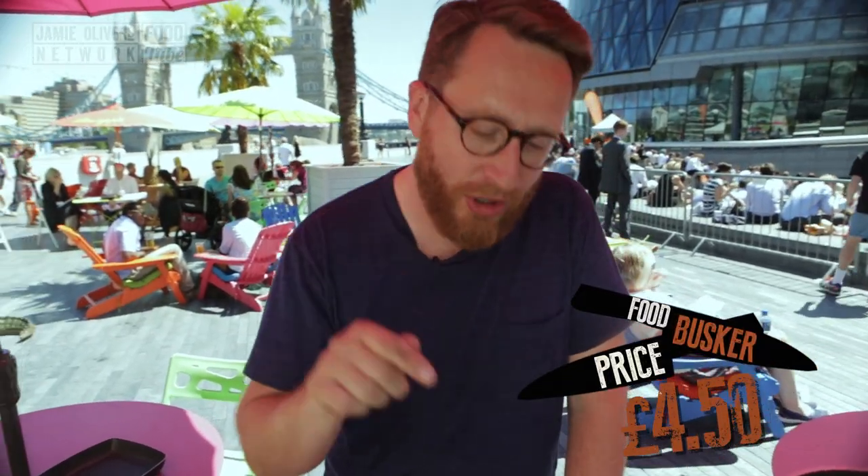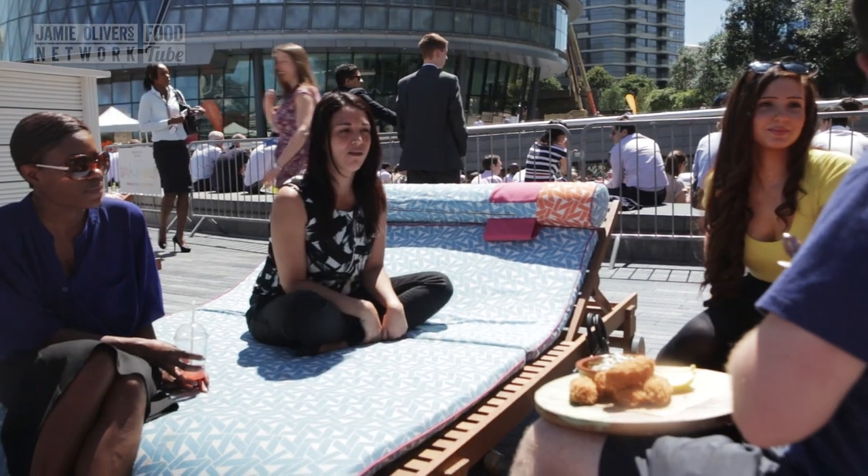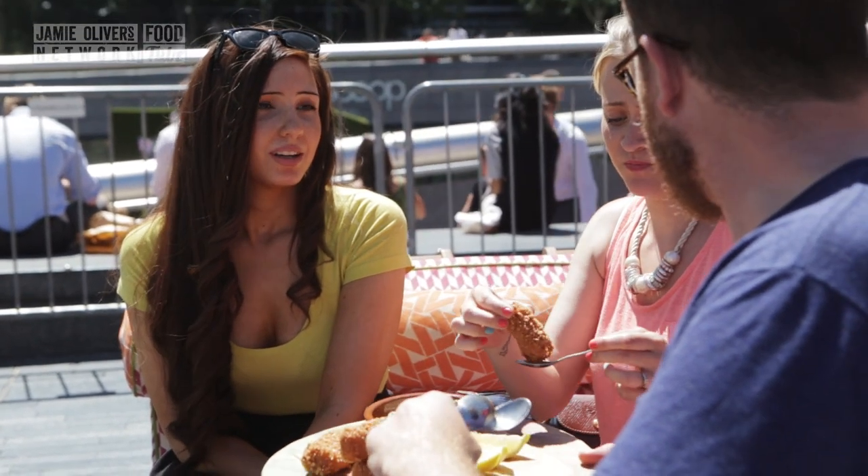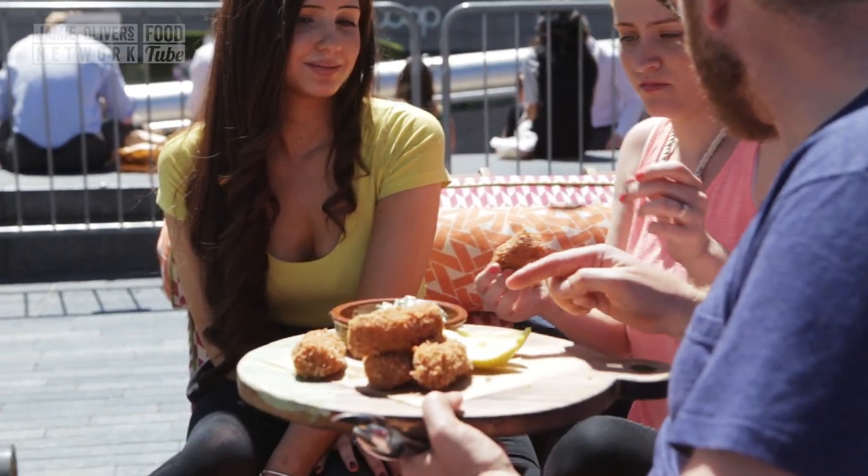Brothers and sisters, crab tater tots in the house! I reckon three of them are worth $4.50. Let's take them to the streets of London and see what people will pay for them. Crab tater tots - can I have a little one? You can have a little one. Because I don't really eat fish. Maybe have some tartar sauce with it.